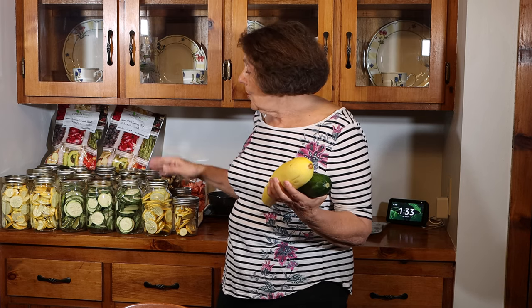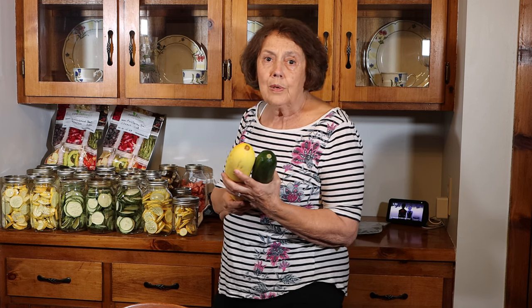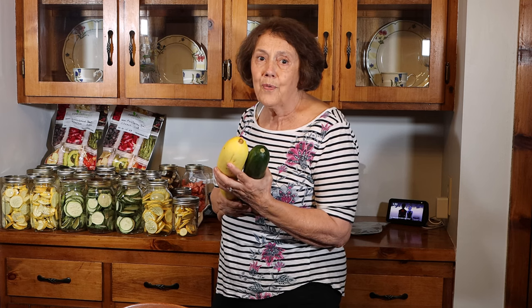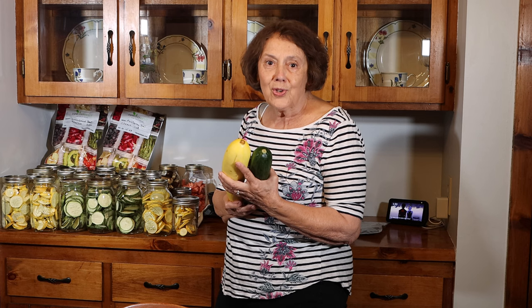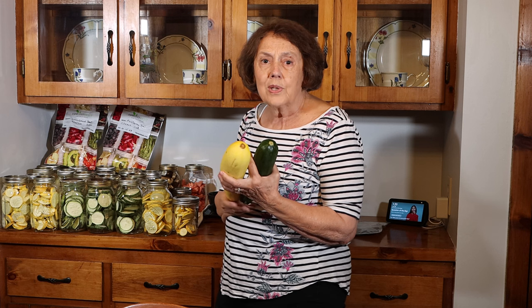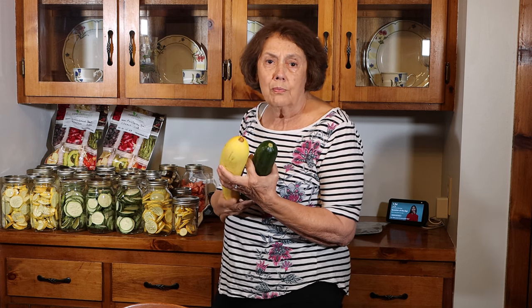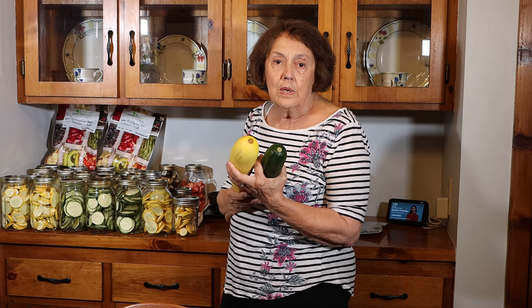If you take your processed squash and turn it into a powder, you can add it to soups and stews and people wouldn't even know it was there, if you have family members that are not big squash fans. We're also going to put some through the food processor and turn it into shreds so it's ready to go into our zucchini bread and other baked goods.